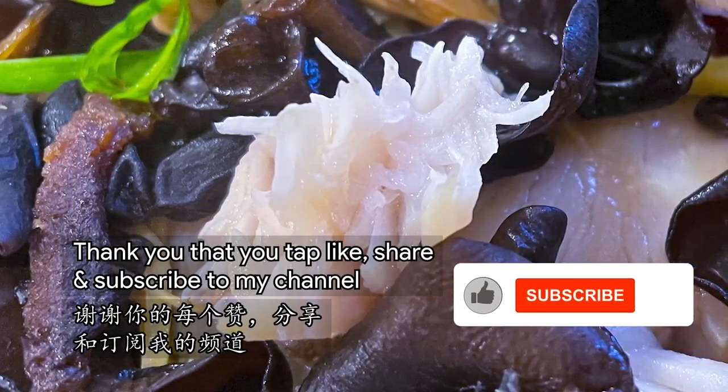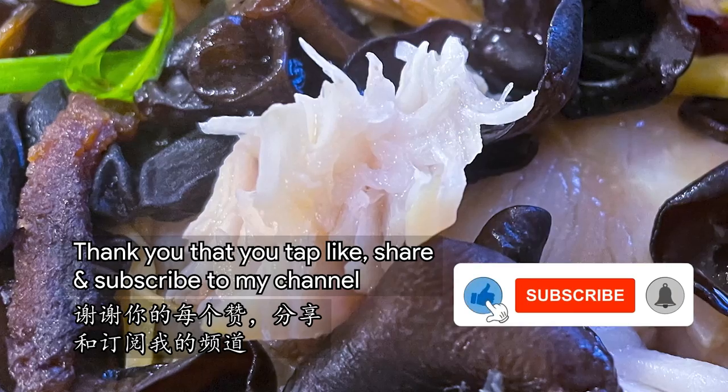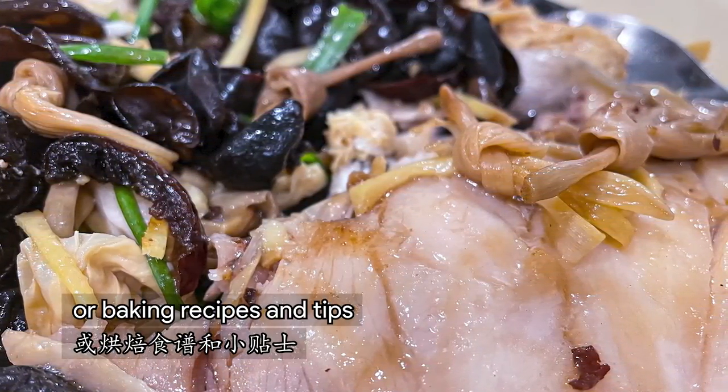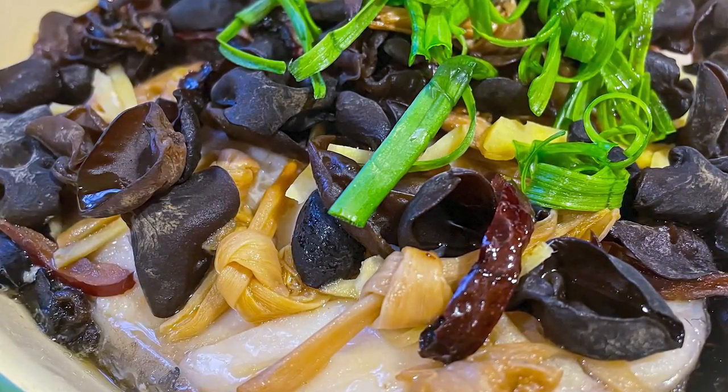I'm Jo. Thank you — if you like, share and subscribe to my channel. Stay tuned for more Tested Easy Cooking or baking recipes and tips.